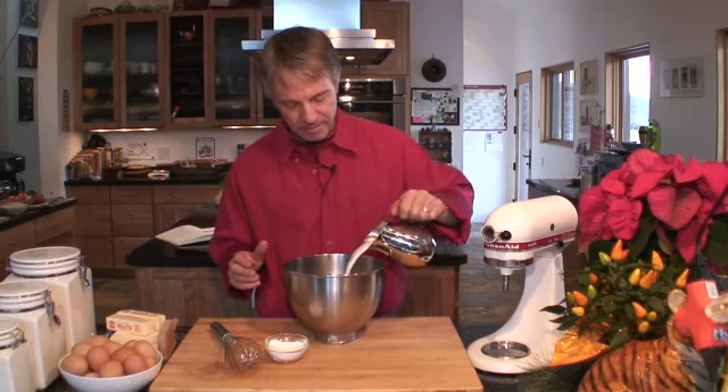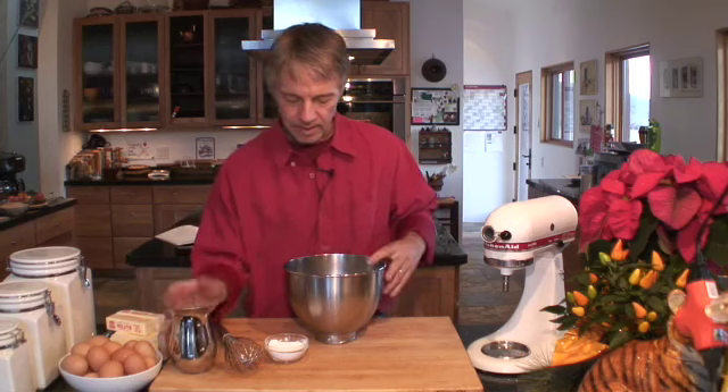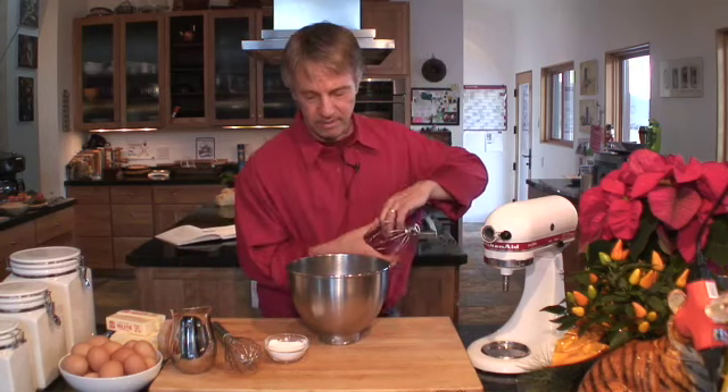Very simple. This has got to be a cold bowl or cool. It can't be a hot or wet bowl. And once it starts mixing, we'll slowly put in the powdered sugar.